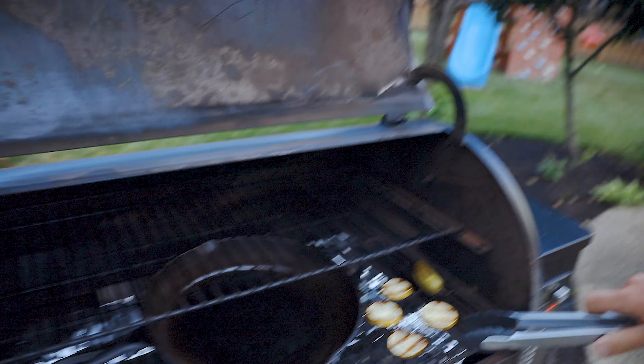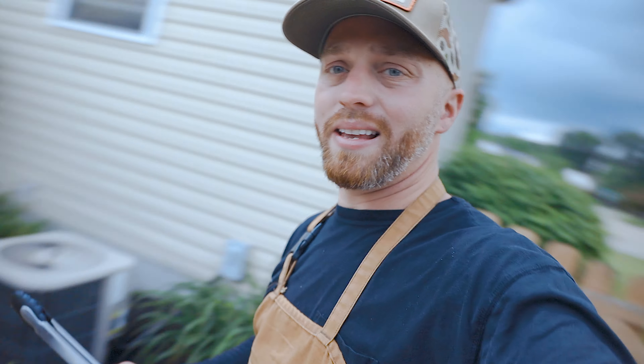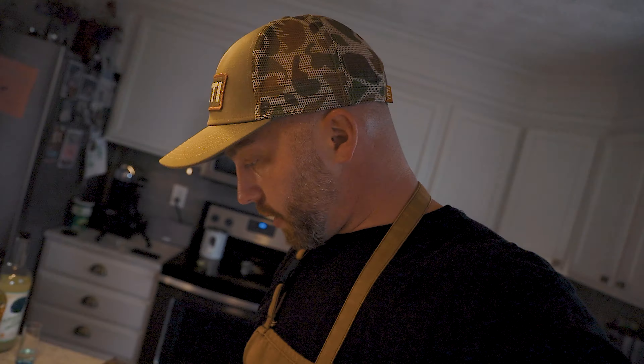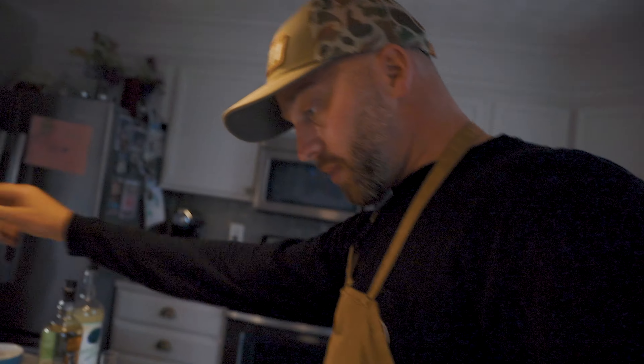I think the limes and jalapenos are done — they took a little bit longer than I thought, but no worries. You can see we got some grill marks, which is largely due to the sugar we put on the lime. We're going to toss these on a plate, take them in, and put them in our drink. We take the lime and the jalapeno pepper, throw those in there — oh, you can smell the heat. You know how you can smell how hot a pepper is going to be? That's going to be a hot pepper.